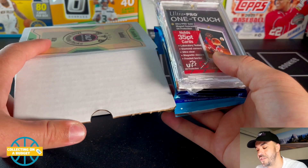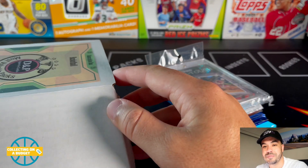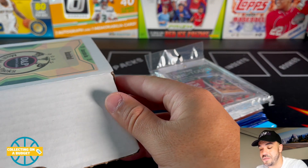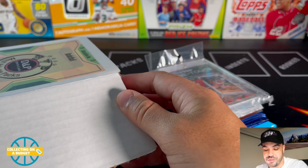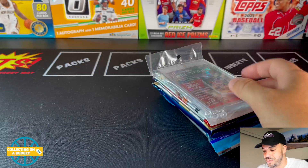This one was $150, so that's at the top of my budget. I think the most expensive thing I've opened on here was a hobby box that was $180. So this is really close to the top of my budget, but I wanted to open some hobby packs and do something a little different — splurge a little bit.